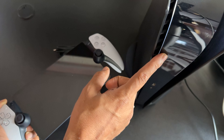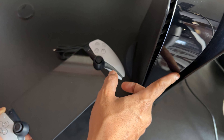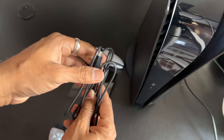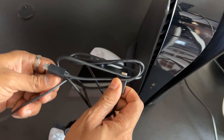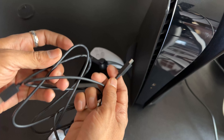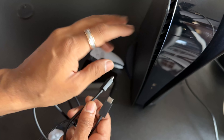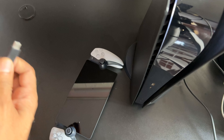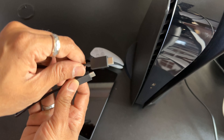First, turn on your PS5 console — already it is turned on. You need a USB wire: USB Type-C to Type-C. If you are using PS5 Slim, you can use this. If you are using PS5 FAT, you can use USB Type-A to Type-C.